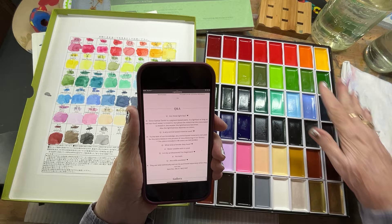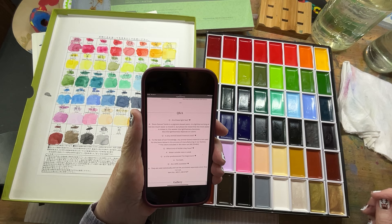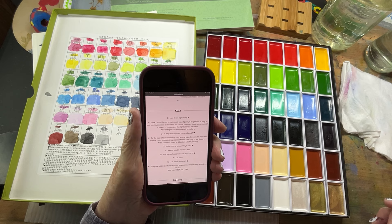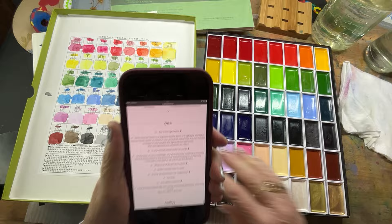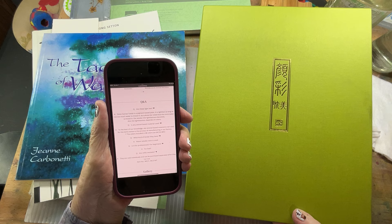So this is a different texture than you're going to get in your other paints, and they want you to be aware of that. Basically, if you water them down they'll be more transparent; if you use them thick, they're more opaque. Is any animal-based material used? The answer from the company is: to the best of our knowledge, animal-based material is not used in the processing or manufacturing in their factory. So in their pigments, they are not using any animal-based materials.